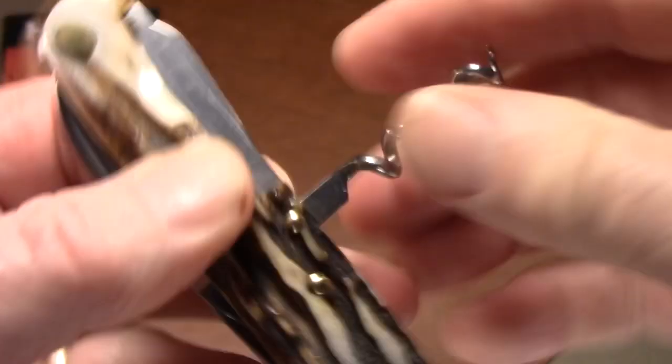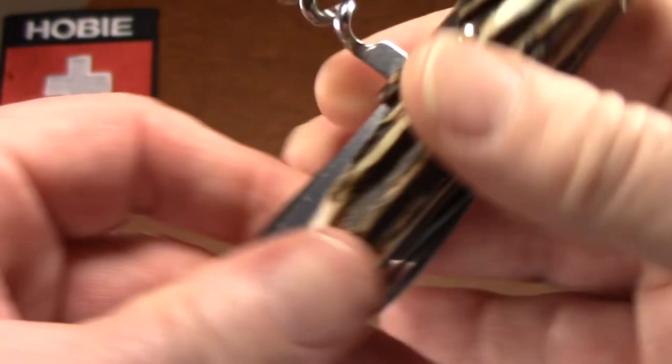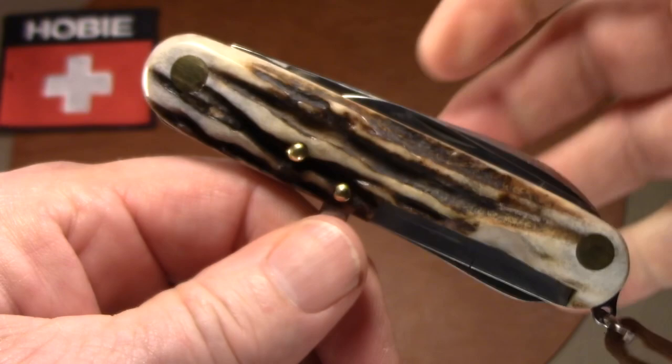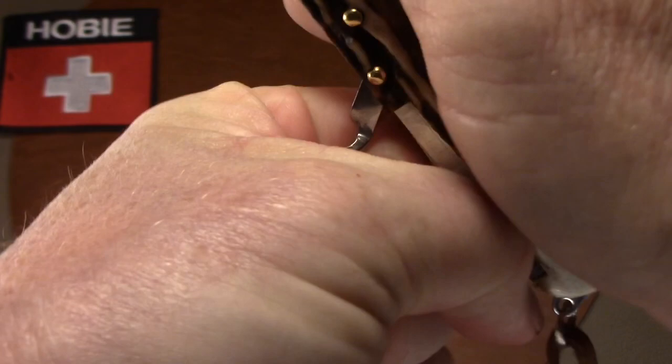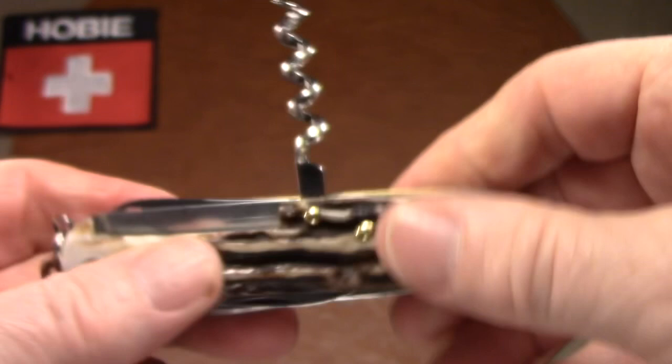The corkscrew is nice, long, and heavy, and it rotates as it should. When you use a corkscrew, you push it all the way into the cork and then cam it up by putting your hand around the neck of the bottle, rather than just pulling straight out — unless you're the Incredible Hulk. You move your hand up the neck of the bottle and cork, camming it up until you can just pop it. It is longer than the Victorinox corkscrew, but doesn't seem to be any thicker.